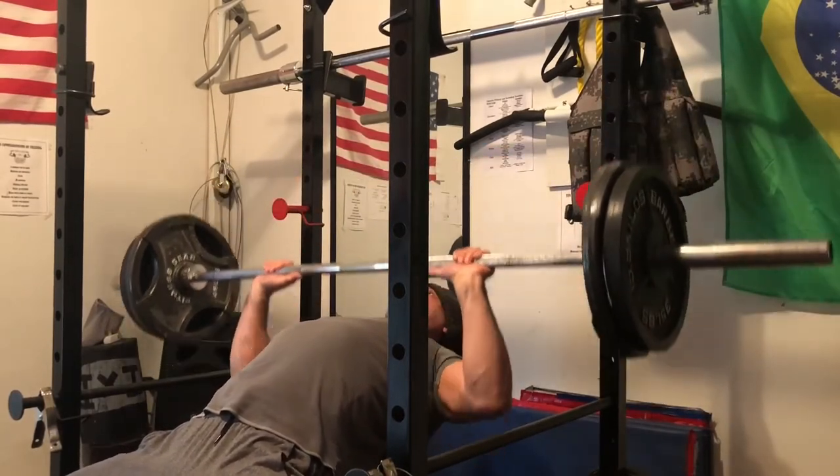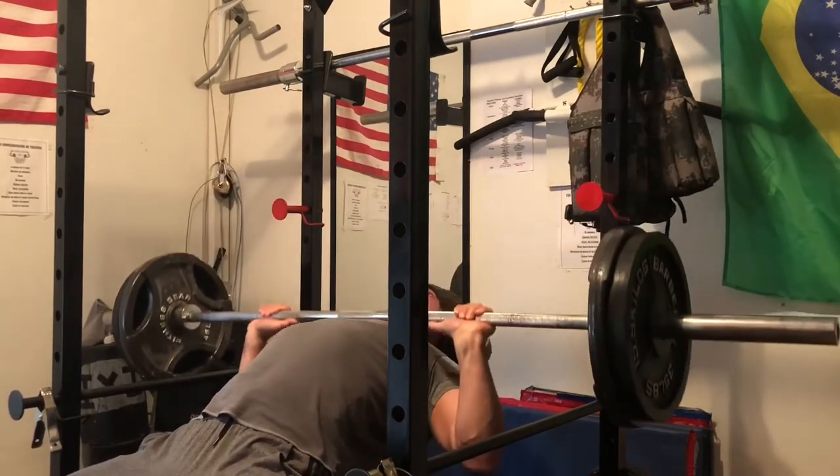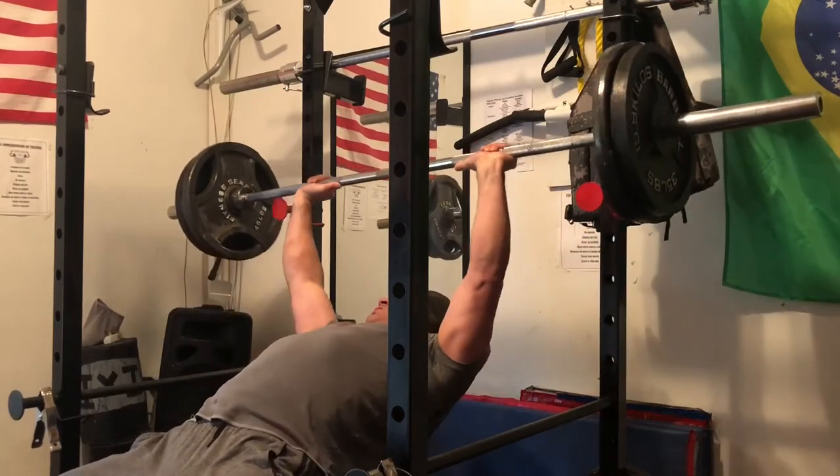I'm going to move the weight controlled. I could always do more reps than this, but they wouldn't be perfect. What I'm trying to do is perform the reps as perfect as I can.